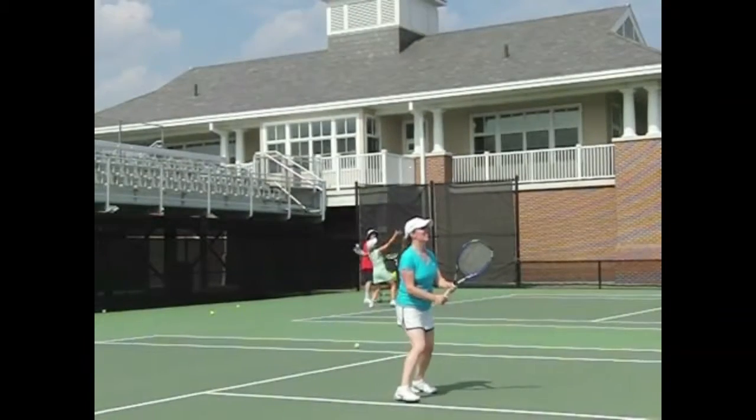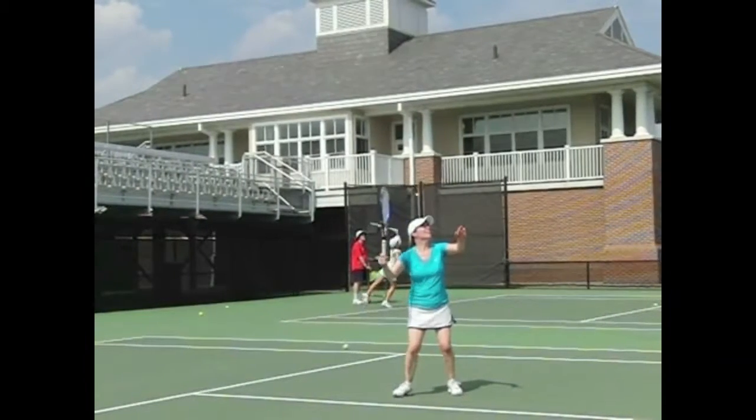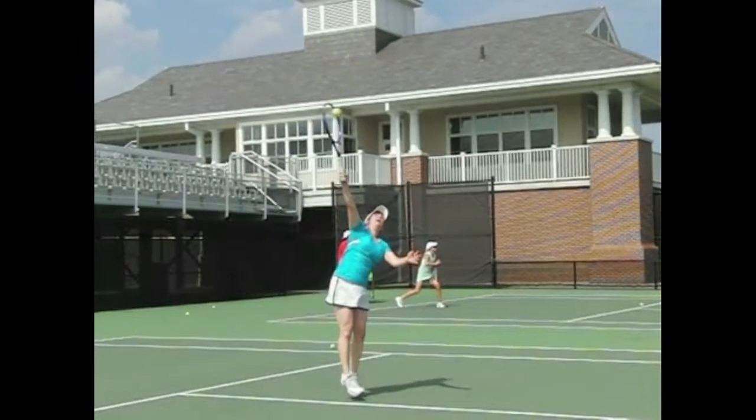Hi Abby. This is after the lesson. Coach Corey is working on your hitting upwards and reaching up higher rather than to the side. Here we see you reaching up — this is much nicer. We freeze right here, and you can see your extension much better.